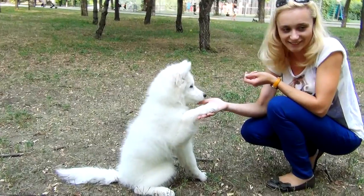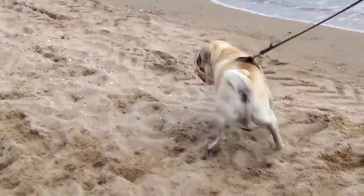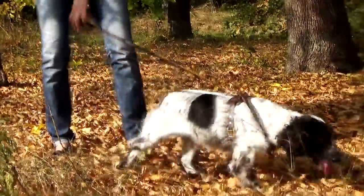Many caring small dog and puppy owners prefer using harnesses for walking, mainly to prevent injury while pulling or escaping. If your dog is the master of tricks, escaping from a harness will make a real challenge for him.